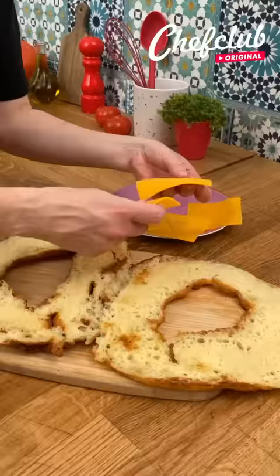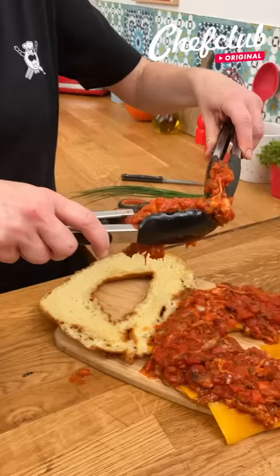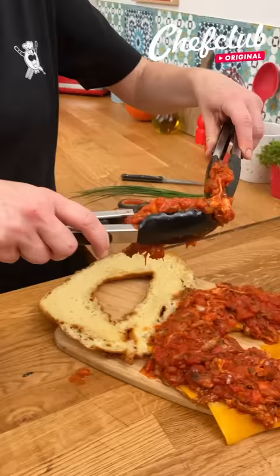And we're going to add some cheddar slices to our doughnut. So I'm going to take some of our pulled pork sloppy joe mix. You can find the recipe for this at chefclub.tv.